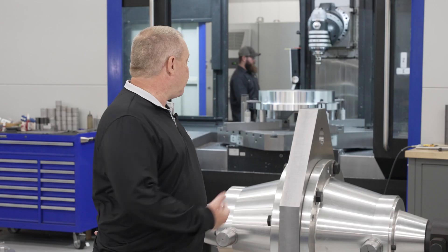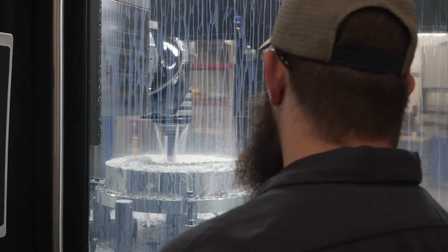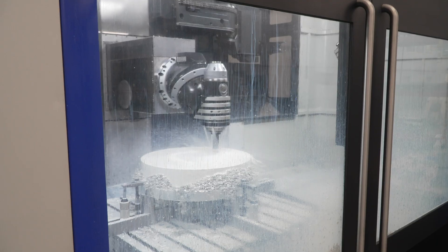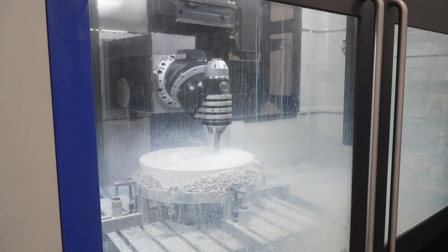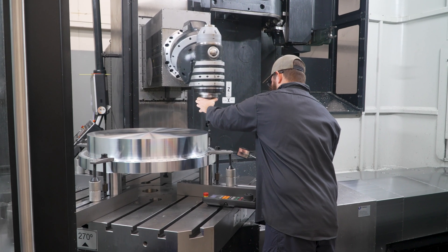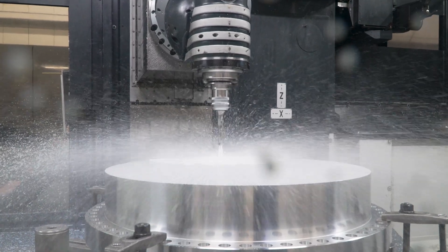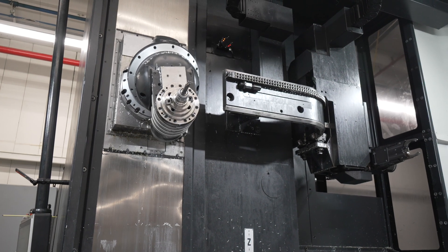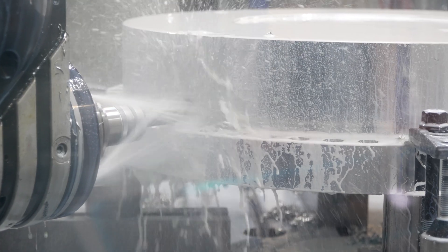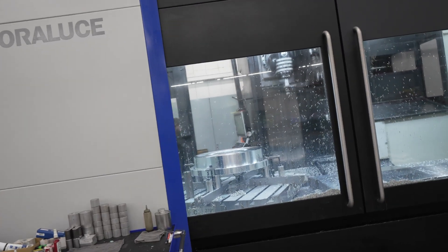The part he's making behind me now is for the space industry. He's got four series of holes on the top, a bunch of close bores, and then a bunch of side holes that are related to the top. They have to be put in very accurately. So he'll be doing the top holes first, tilt the head 90 degrees, attack the holes from the side, and with the accuracy of this machine, off and running.